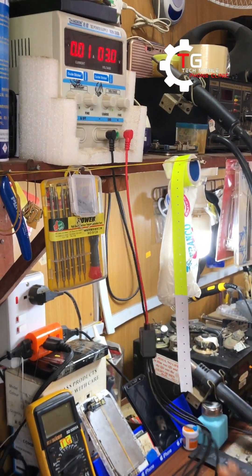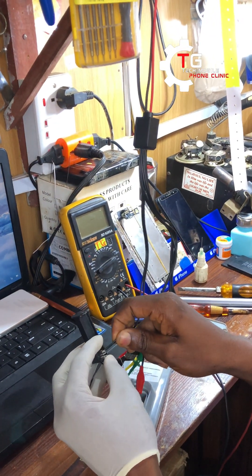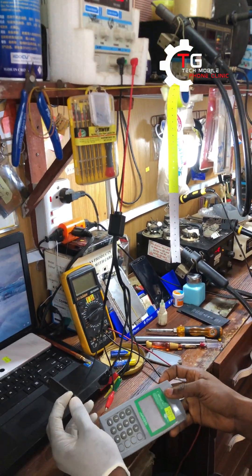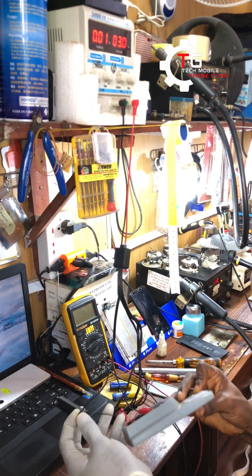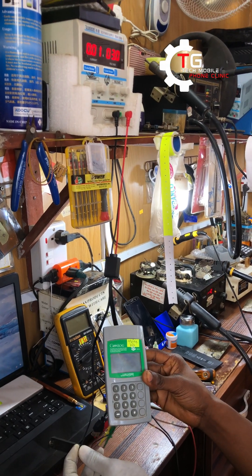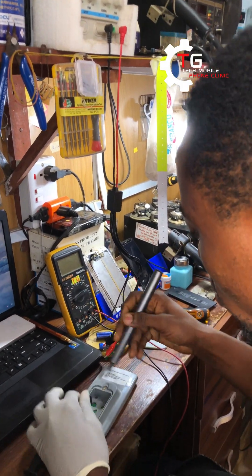I noticed there is a kind of disconnection on the wire here. Let me do a connection — black on black, white on red. It's connected, but it's supposed to come on automatically and it's not coming up. There's no sign of power. Let me disconnect and use my Conlog remote to continue.